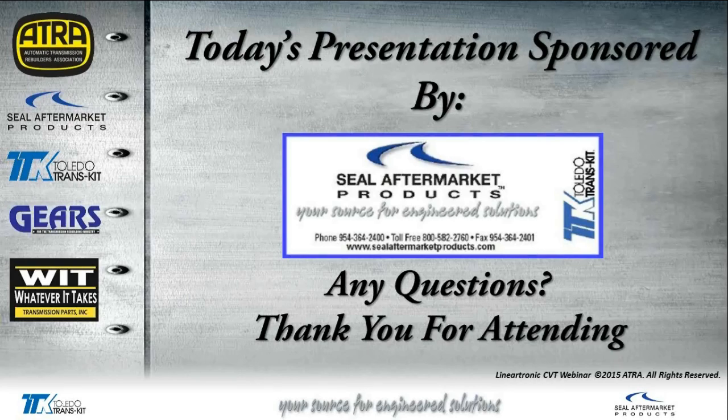That about does it for today's presentation. Again, I want to thank Seal Aftermarket Products for making this available to everyone, and thank you all for attending. One question: 'Are any of the shims in the unit directional or dished?' No — as far as the shims go, they're just selective thicknesses. You want to keep each shim at the location it came from. If anyone else has a question, please click on the little hand icon so I know you're typing a question.